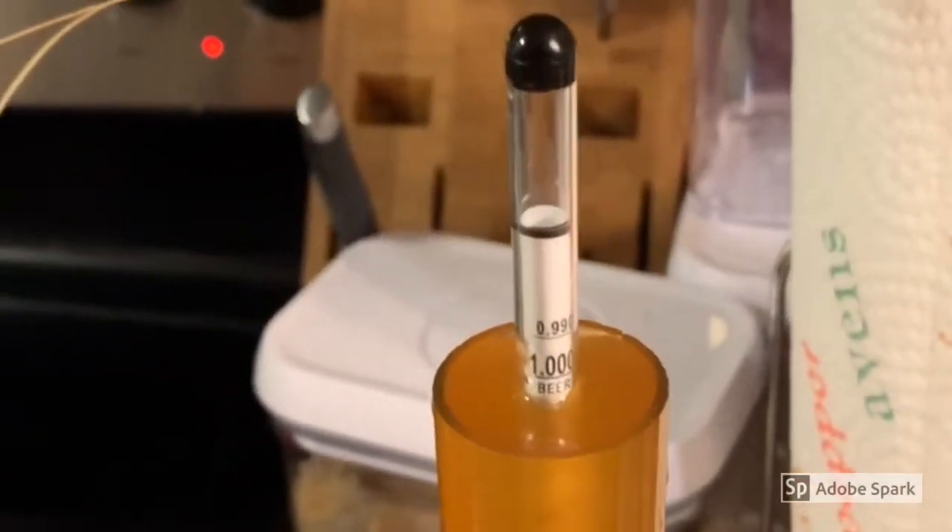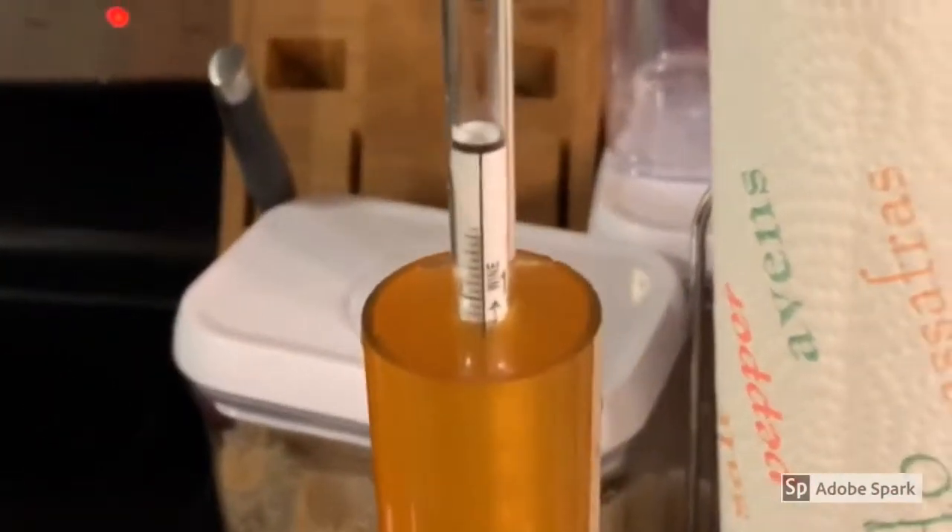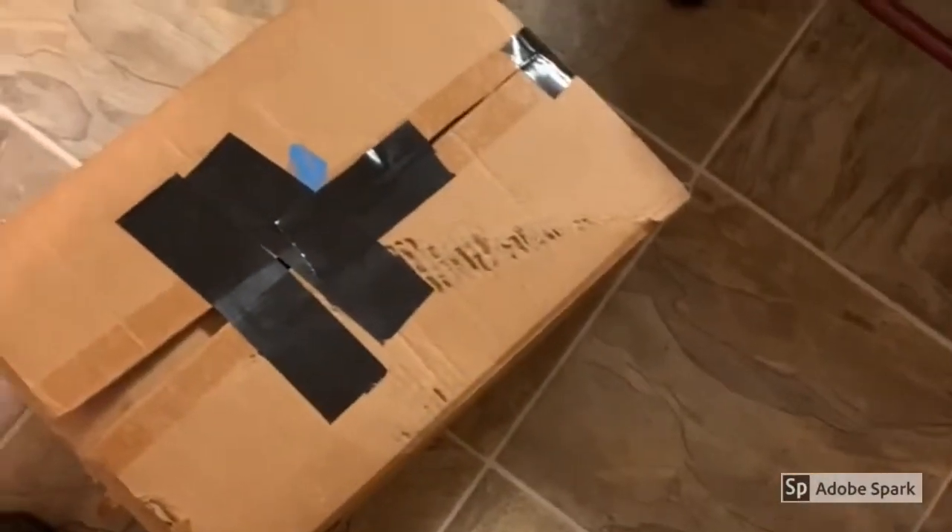We're sitting at 1.008 from an original gravity of 1.042. I'll have to do the calculations to see what percentage we got. I bottled two boxes — 25 bottles each — so 50 beers total. I saved a sample for tasting. Turned out pretty damn good, exactly what I wanted. It's gonna be a great beer — see you guys in a bit.